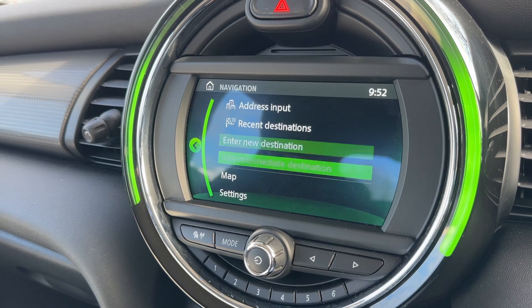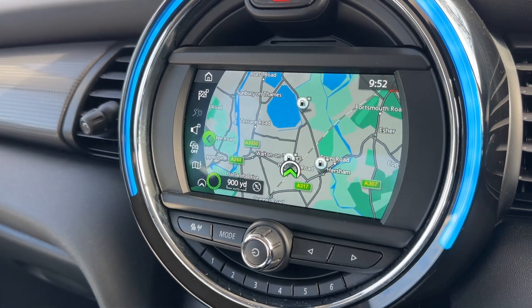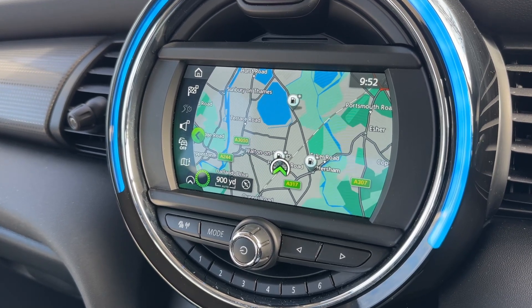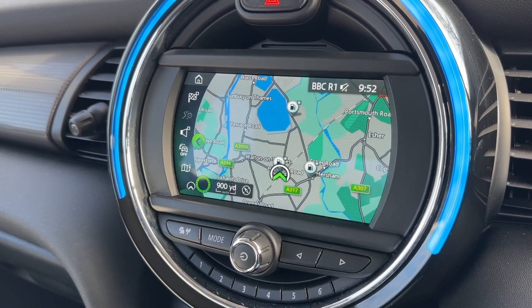That dial will do virtually everything — you can rotate it for navigation, push it down to view your map, and input destinations. It's a nice clear color display and a very easy system to use. We have done a video showing how the sat nav works, which you can find on our website and also on our YouTube channel.